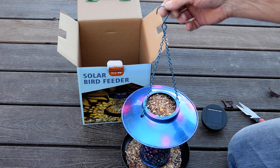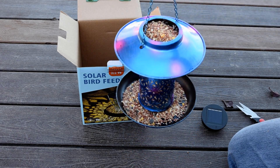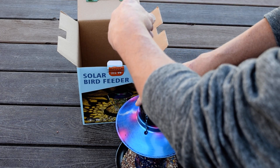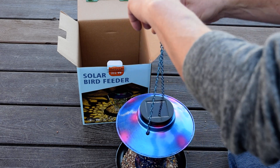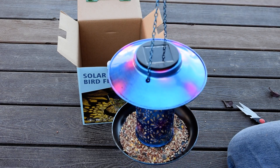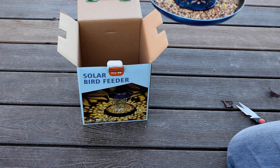Then I can go ahead and slide this chain back down — kind of a long chain, but that's all right. Then I'll just put the solar apparatus back on. I actually filled it up a little bit too much, but I think that's gonna be fine.